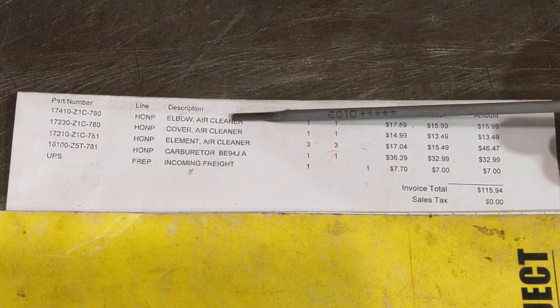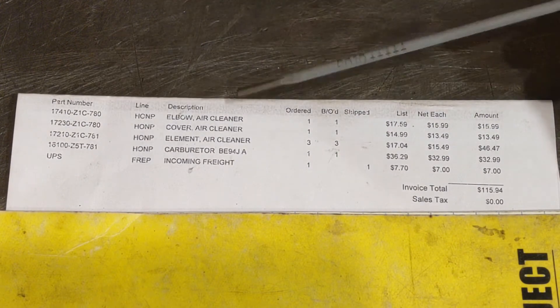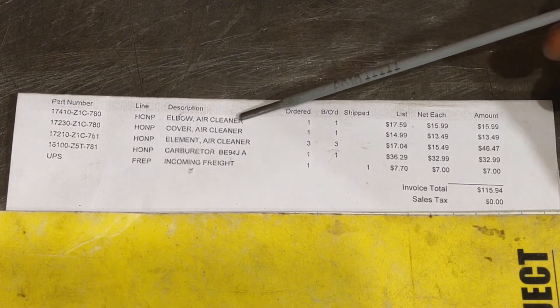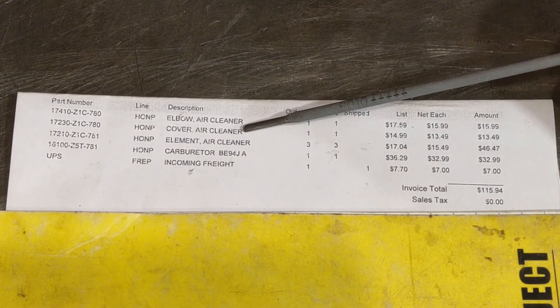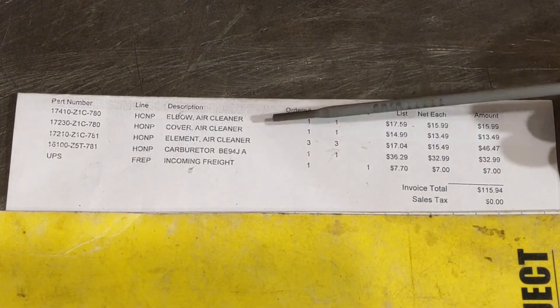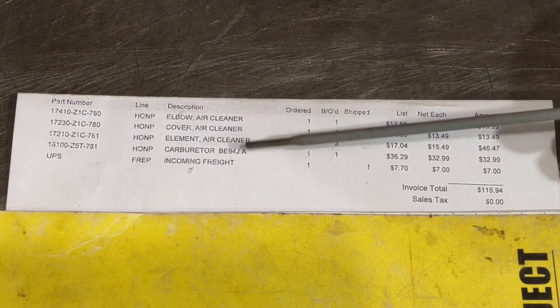These are the Honda part numbers. This piece here is the elbow that goes from the face of the carburetor and is what the air filter actually mounts onto. This is the entire top hat to the air cleaner that's got the little pre-cleaner bowls in it and everything, and of course the element.